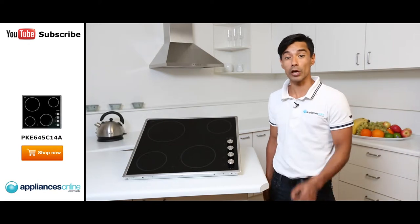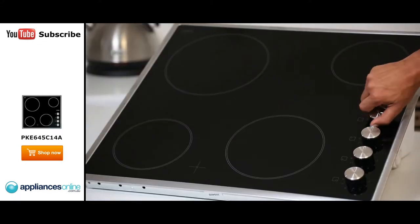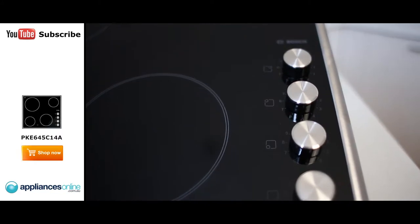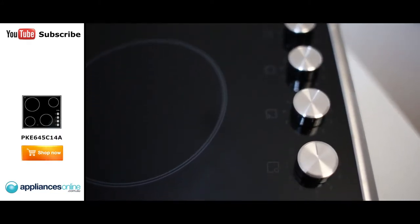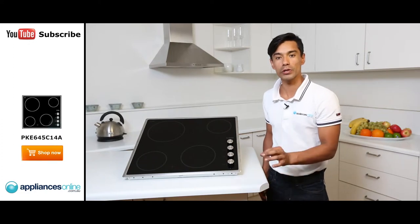The cooking zones have nine variations of temperature, all controlled by the rotary controls. It has diagrams to show you which element you are controlling. It also has quick thermal technology — technology that delivers heat within three seconds to the actual element.